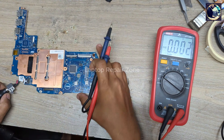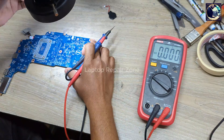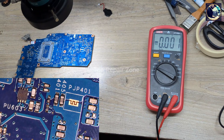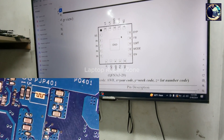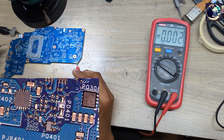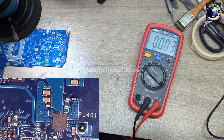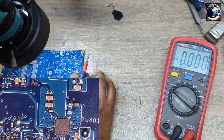So let's check this 3.3-volt regulator IC under my microscope. I don't have a schematic or board view for this specific model, so I only have this IC datasheet. Now I will check this IC according to this datasheet. Let's connect the power supply again.